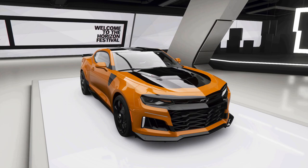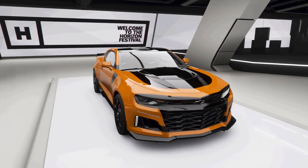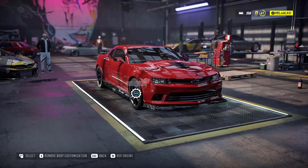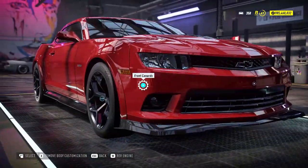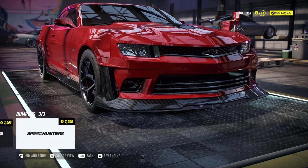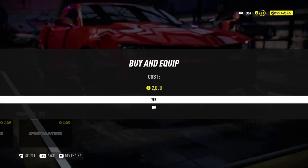I'm really sorry if it doesn't look that accurate or good — this is the best I can do. Okay, so here we are in Need for Speed Heat. We're going to start with the bodywork. For the front bumper, we're going to go with the Speed Hunters bumper.